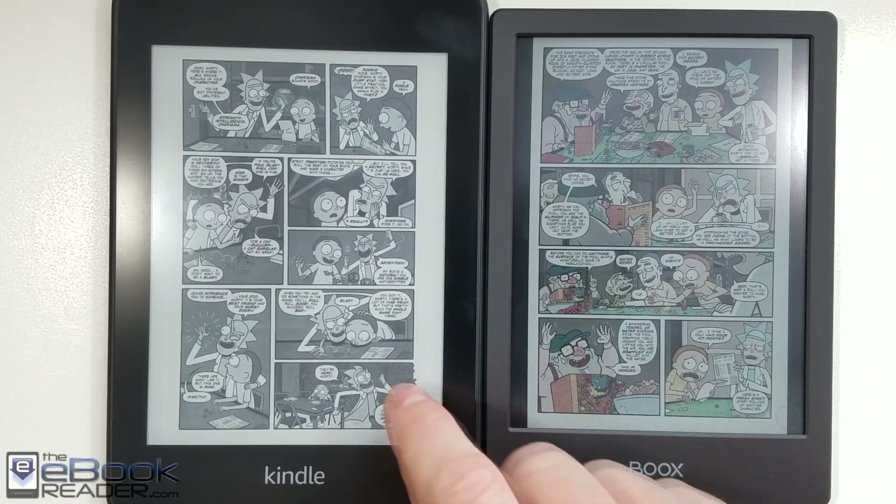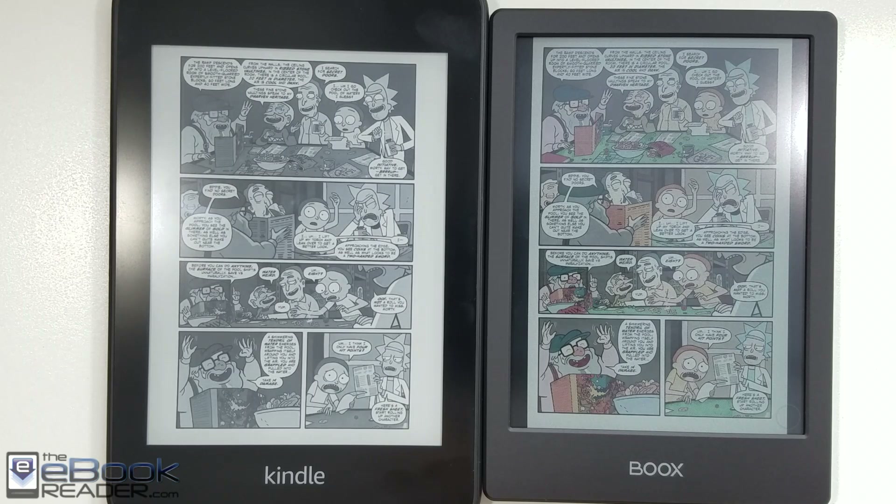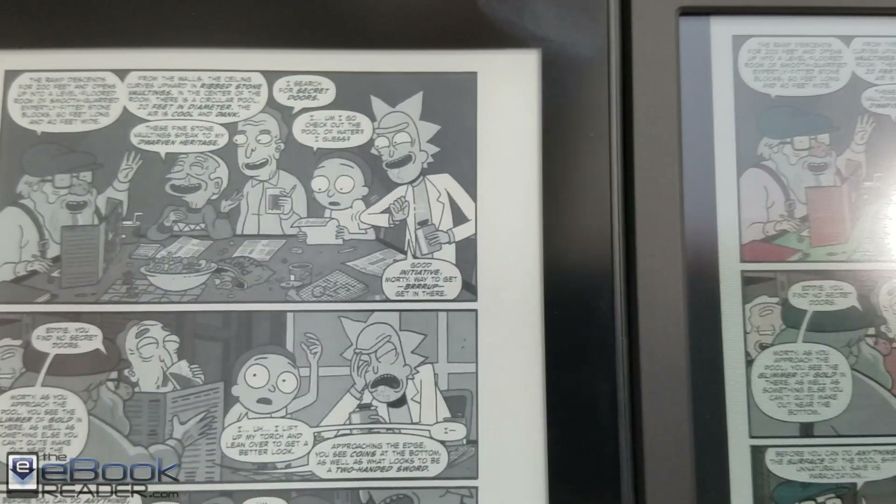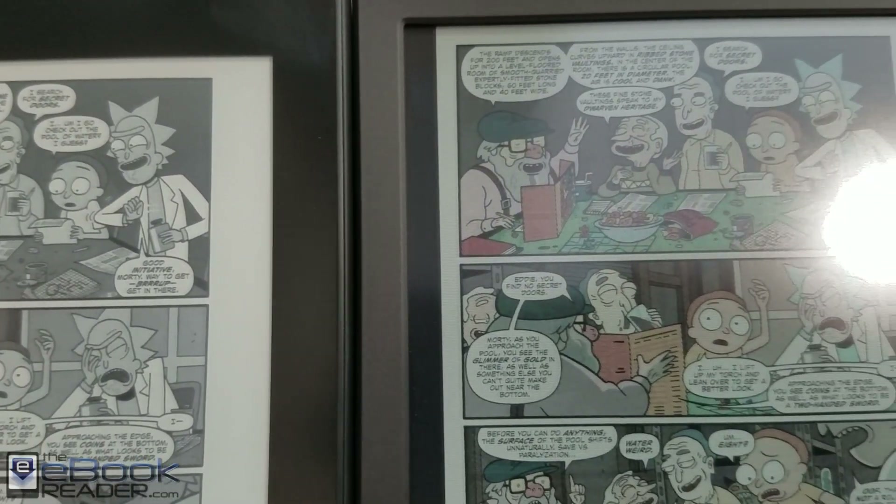Here's a look at it compared to the Kindle with the same comic. Definitely an improvement having the color content on the screen, but there are some drawbacks with the color screen, so I'll show you that in a moment. Here's just a closer look at the color compared to the Kindle.